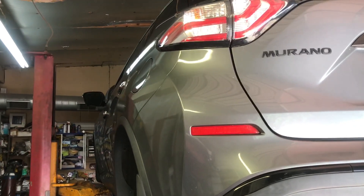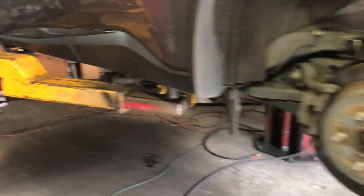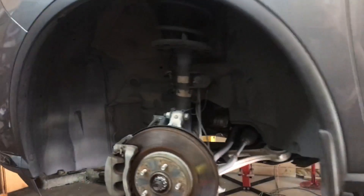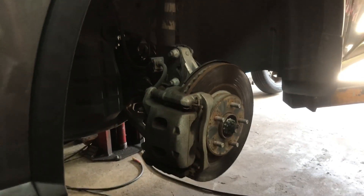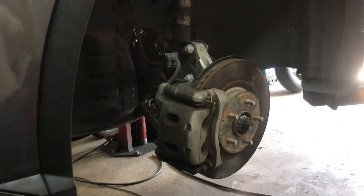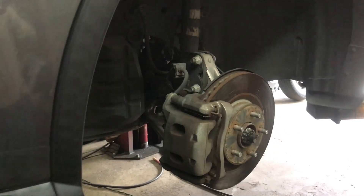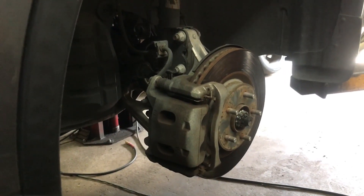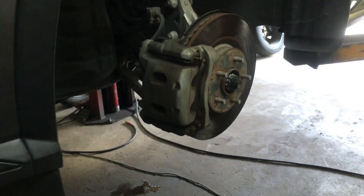We're going to do brakes on a 2018 Nissan Murano four-wheel drive. This is an instructional video on how to do brakes - we're going to do front and rear. This video is for the front; check the other video for the rear, so you don't have to watch both. The complaint is: any time you get up to speed and touch the brake pedal, you get crazy shaking, the wheel wobbling, pedal pulsating everywhere. Ninety-nine point nine percent of the time your brake rotors are warped.